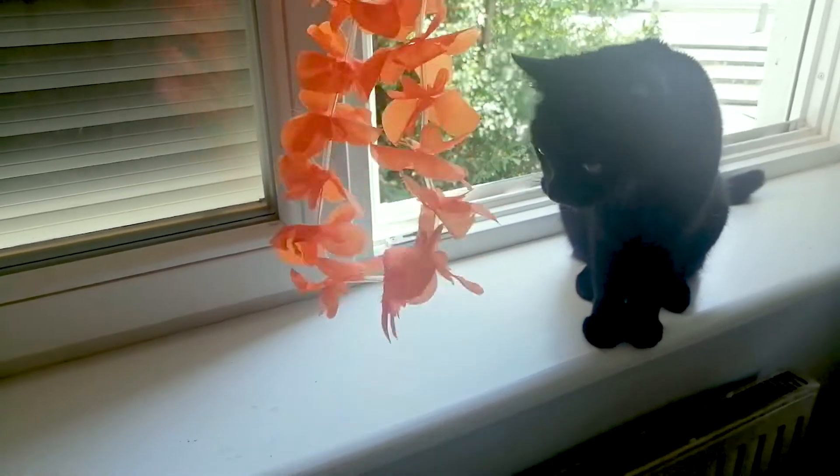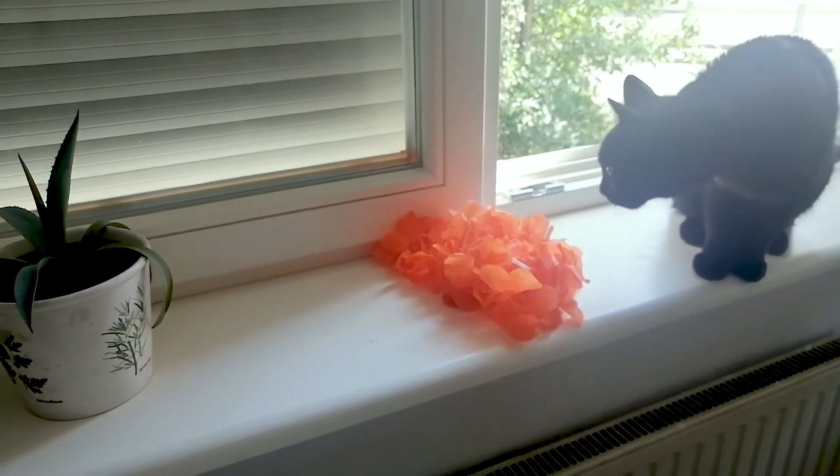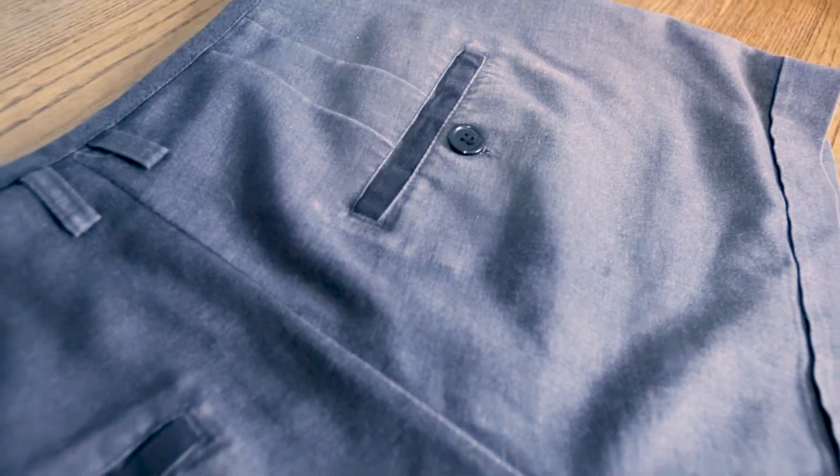Well, not everyone is a fan of this one. The shorts have some very clear signs of being worn out, as well as some discoloration from being so worn out. I also got these years ago in a secondhand store for 3 euros and have worn them for years — it's time to say goodbye now.